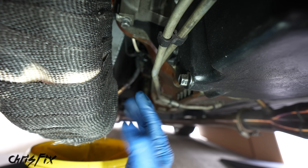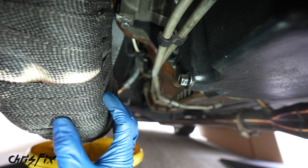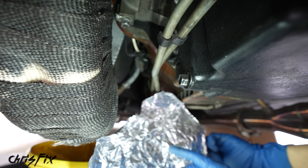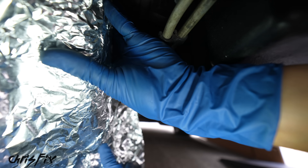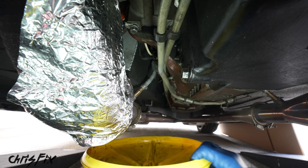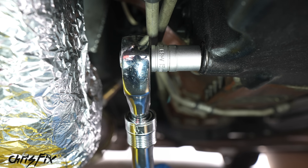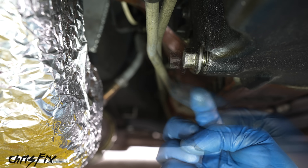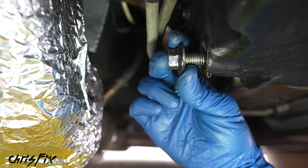Before we remove the drain bolt, always inspect to make sure you're not going to get oil on anything — we do not want to get oil on this header wrap because it could catch fire, and getting oil off this would be almost impossible. My trick is to use some tin foil — it's inexpensive, it easily bends and shapes the way you want it, and when you're done you just throw it right out. Let's get the oil drain pan in place, and now we can get a 15 millimeter socket on the drain bolt and break it free. Loosen it the rest of the way by hand, and when you get close to the end, get ready to pull it away quickly to avoid getting oil all over you.